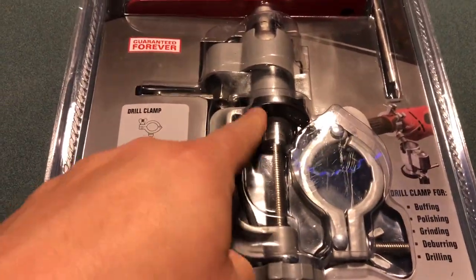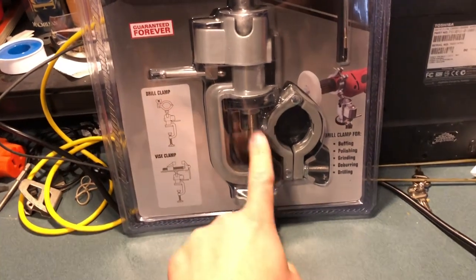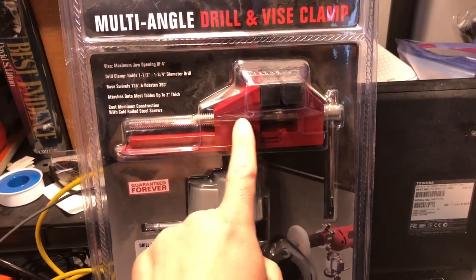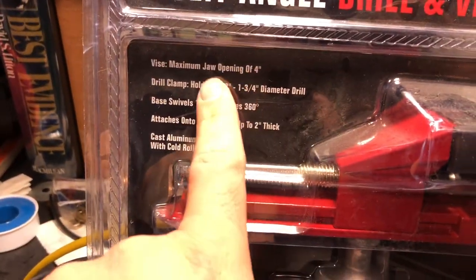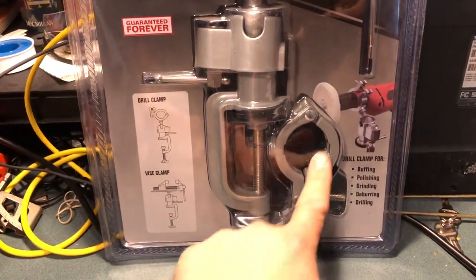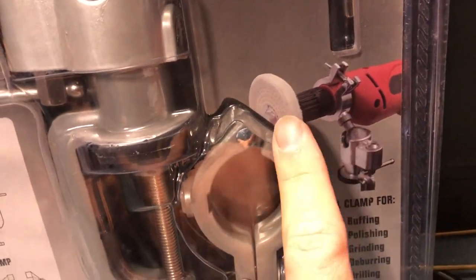This one has a clamp to attach it to the table, a swivel head, and a four-inch jaw opening. The old one is only two and three-quarters inches. So this one is way better. Plus it came with an additional clamp — that's just to hold the tool to clean stuff out.